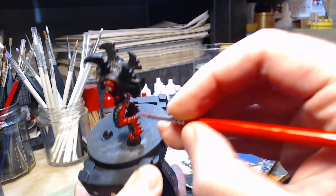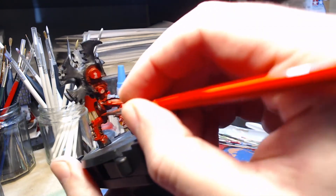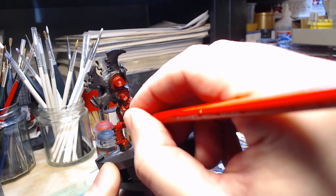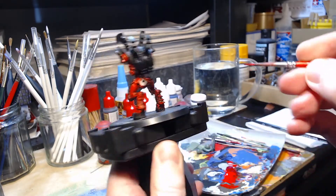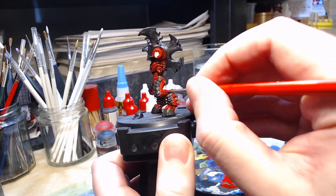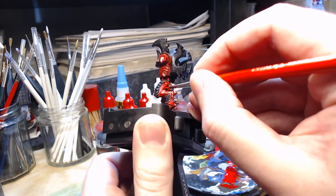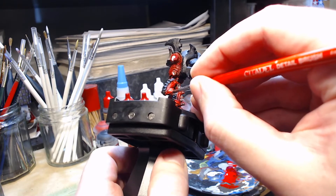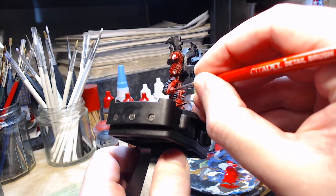Whilst I'm highlighting all around the leg area, I'm actually leaving the bit in the middle deliberately dark, because it looks like some kind of tendons or inner detail, and I want there to be some contrast between that and the highlighted flesh, as I will be doing on some other areas like the ribcage and the arms. So I'm highlighting everything around it, but not the actual area in the middle, just so that there's some kind of extra detail and contrast there.